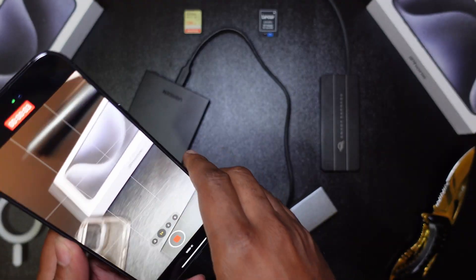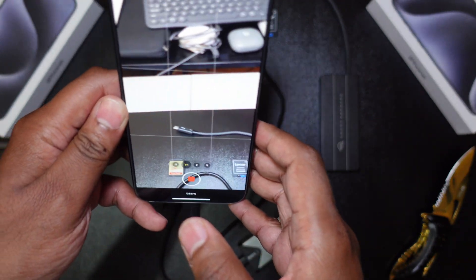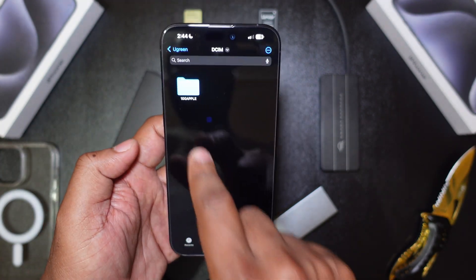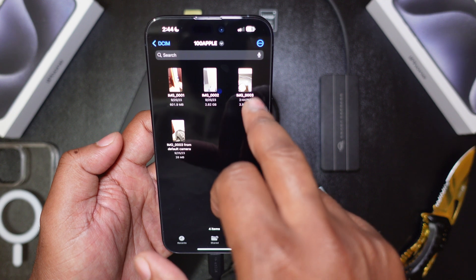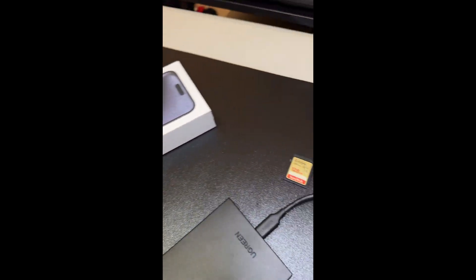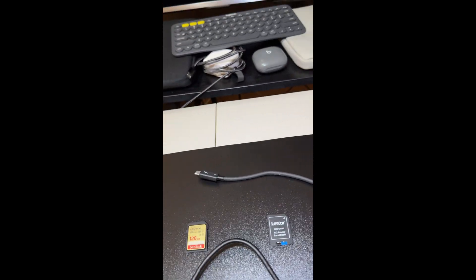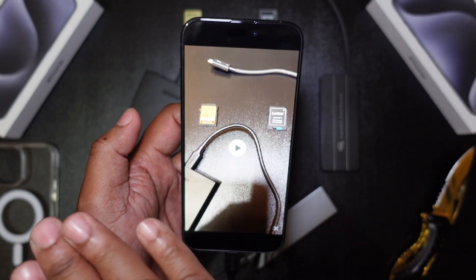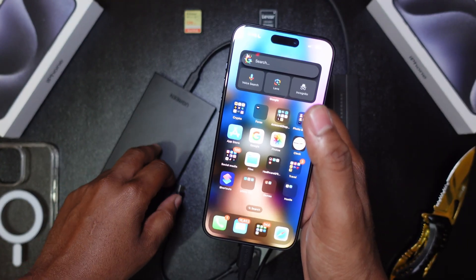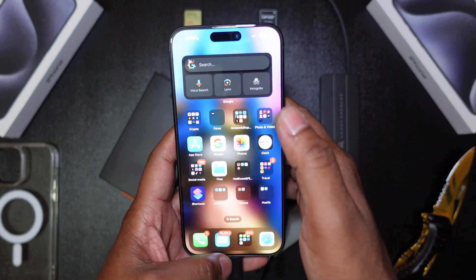Quick recording — done. Going to Files to check it out — there's the fourth video. Playing it back: picture perfect video quality, no itches, no glitches, no stuttering, nothing. As I said, this drive has more than double the minimum speed requirement as per Apple, so it works flawlessly. Let's eject it properly before unplugging.